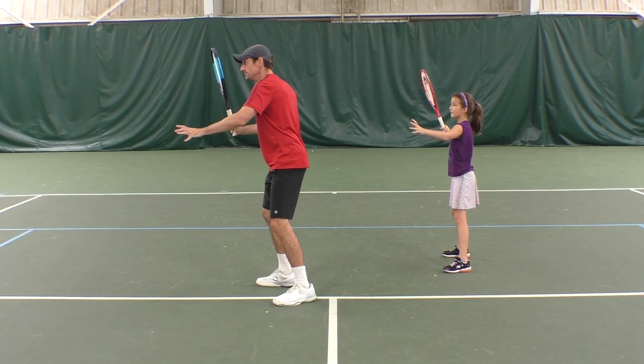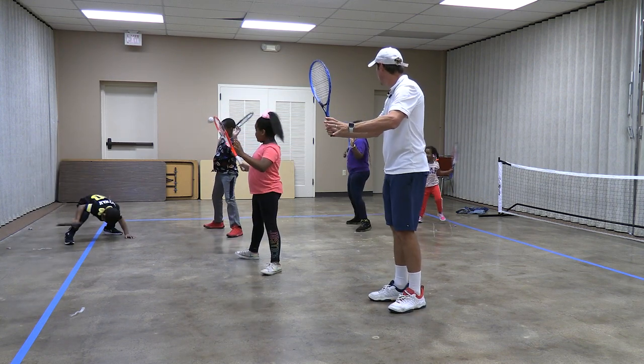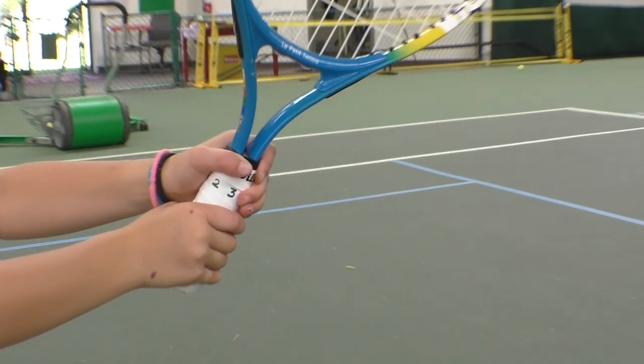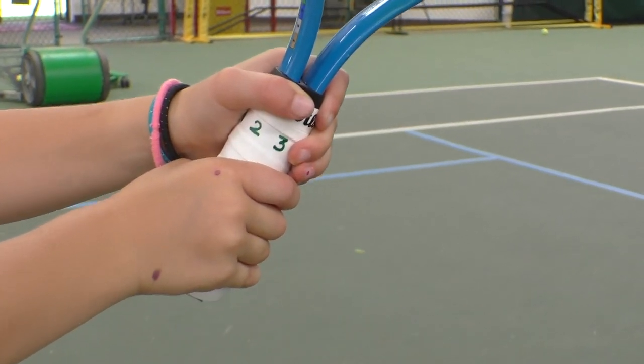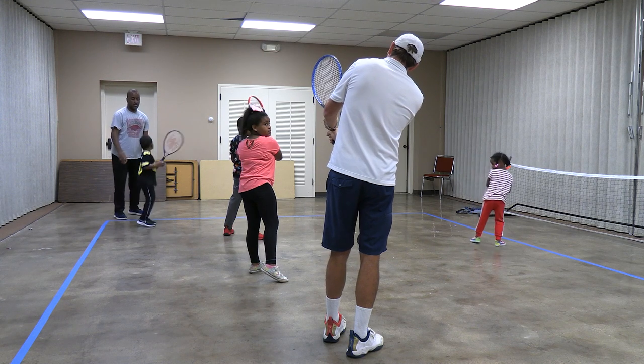In the forehand turn position, the body turns sideways, the hands separate, and the face of the racket is pointing off to the side. In the backhand turn position, the bottom grip changes slightly to a continental grip and the arm straightens against the body. The strings are also pointing off to the side.